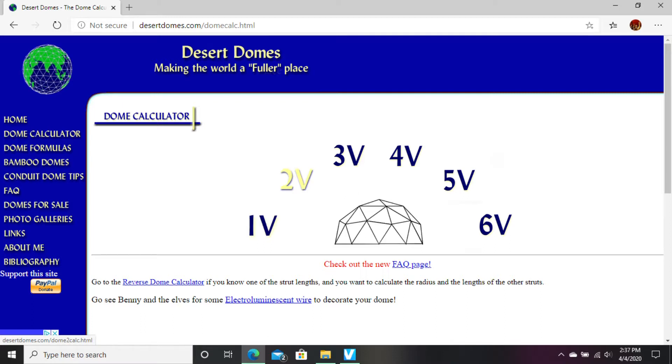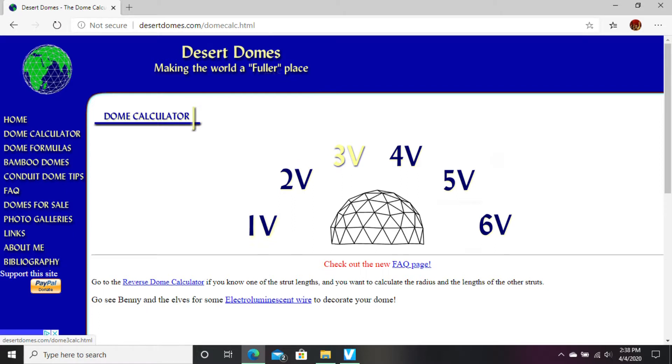If you look at the next option, this looks more like the Epcot ball, doesn't it? That's a magnitude two — that's the one that we're going to be doing this time. At a future project, we're going to be doing the three, and time permitting, we'll even go beyond that.